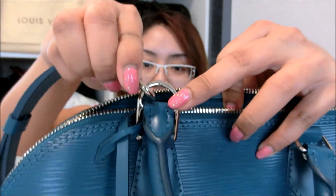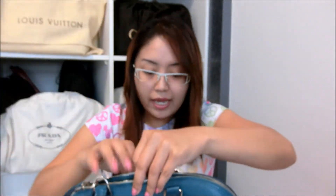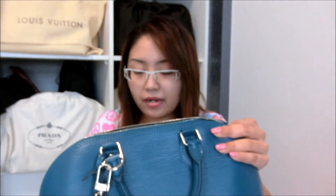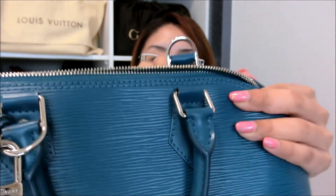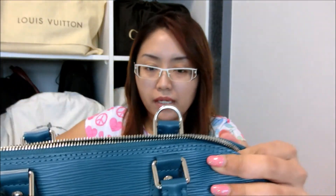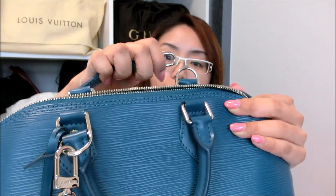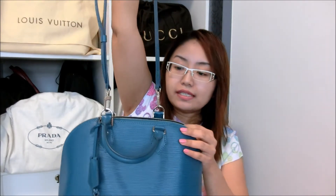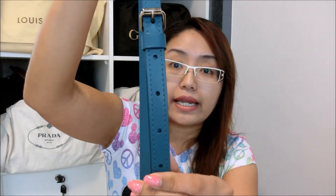Just something like this, and then you're done. Same goes for the other part — you hook it to the other side which also has a metal piece. You can easily hook it up like this. Once it's hooked up, this is what it looks like. When I carry it on my shoulder, I'll select the length so the bag falls nicely on my hips.